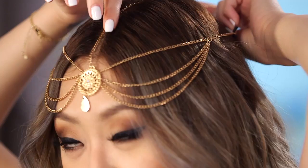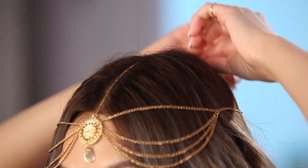Another hairpiece option is this hair jewel. You just line it to the center of your head — ideally you'd have a middle part so the middle jewel can just follow that. To overall set this look, I'm going to add a little bit more hairspray.